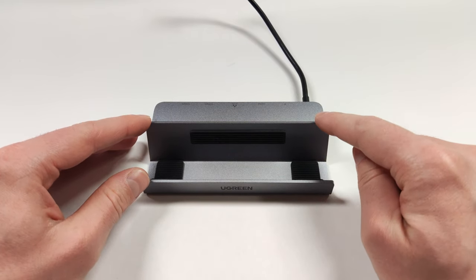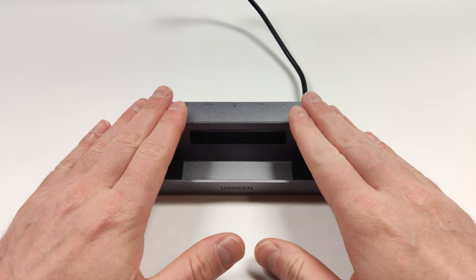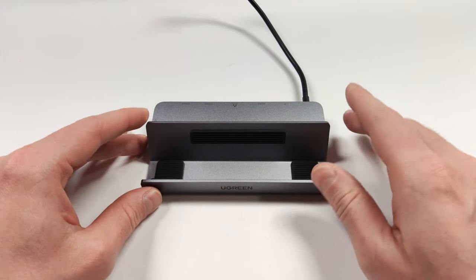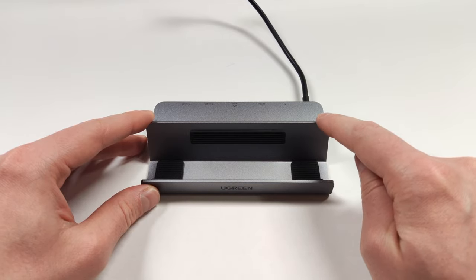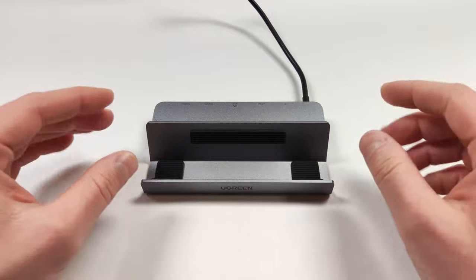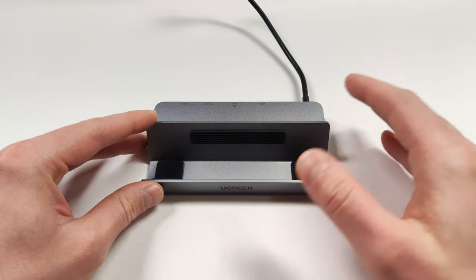I've been using the Ugreen dock for this Steam Deck for a good while now and this has been my primary dock for most of my x86 gaming. This generally sits under my TV so when I bring an x86 handheld with me and I want to finish a game when I get home, all I have to do is dock it onto this and it can go right out to my TV.